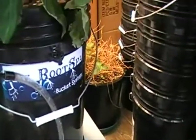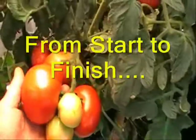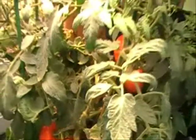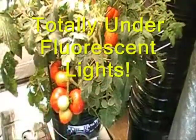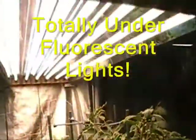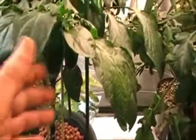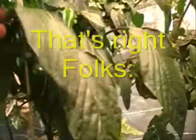We're going to cut to the chase here and show the final results on the tomato and hot pepper plants. The basil did very well and was trimmed frequently for pesto, salads, and so forth. We started picking the peppers fairly early, and they were hot and delicious. Notice the incredible produce on the tomato and pepper plants. Keep in mind that this entire process was accomplished, from start to finish, under fluorescent lighting.